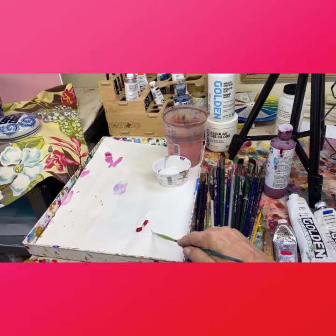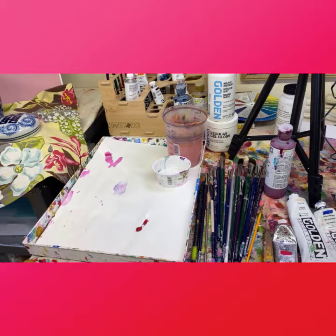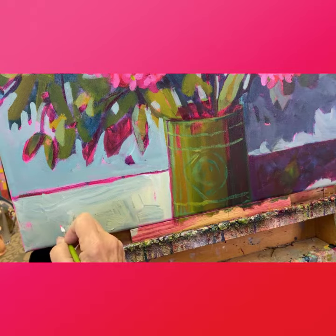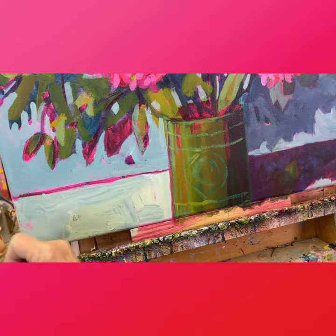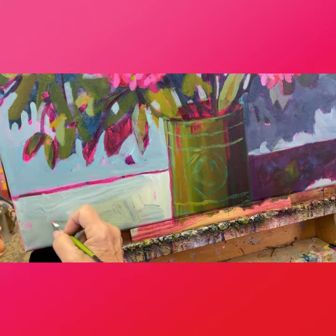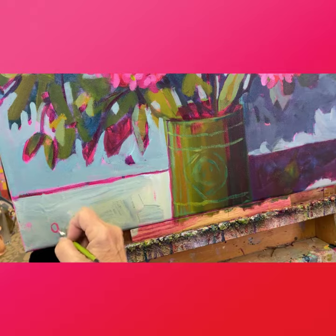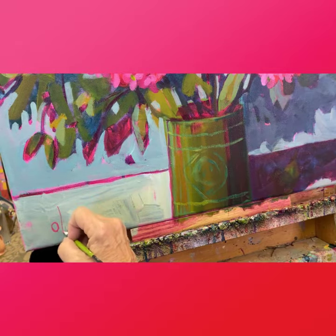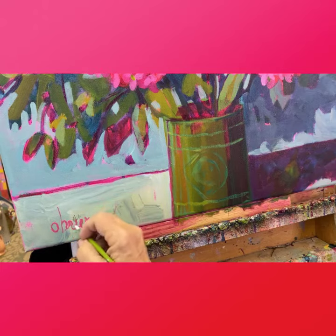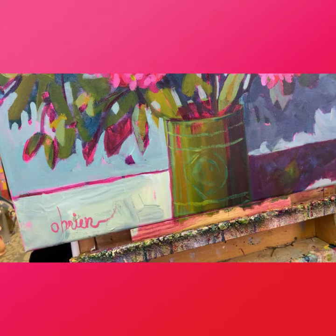Okay, you've practiced your signature — now you're going to come in. Make sure you put it high enough so if it's framed, the frame won't overlap the signature. I like to put it in the lower left or right. That's it!